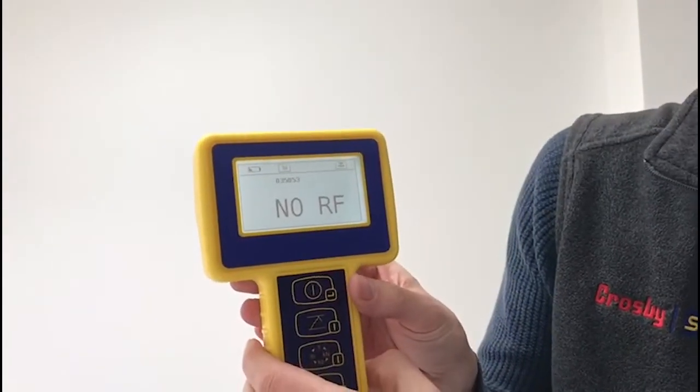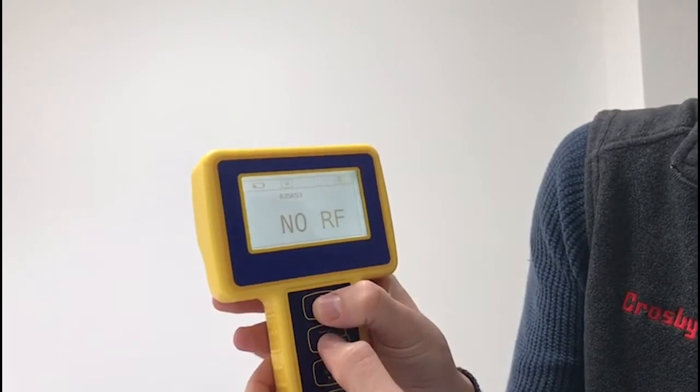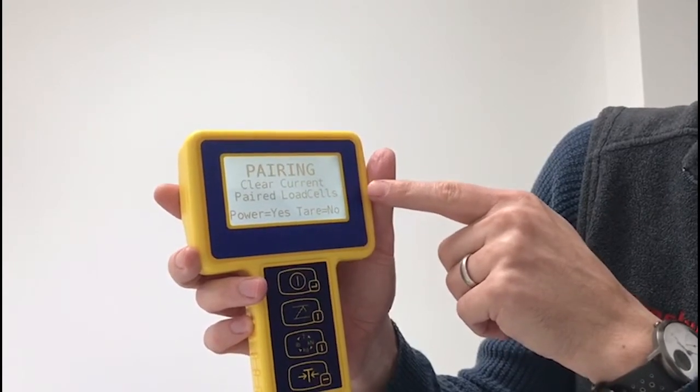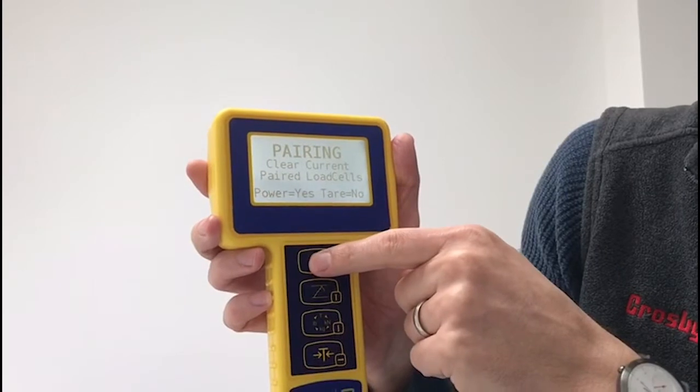To enter the pairing mode, we press the first and second buttons at the same time. It says 'pairing mode' — would you like to clear the current paired load cells? Press the power button to say yes, and that's what we want to do.